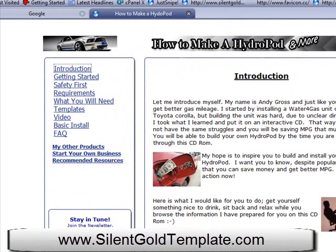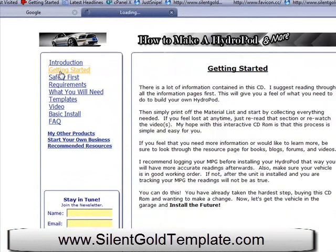Here's an introduction — it talks about the introduction of the video. Then getting started, which explains a little bit what the customer is going to expect when reading about how to use a hydropod. This one is a little more in-depth compared to other product reviews, because it actually has a lot more information. These are how-to videos on how to build a hydropod — actual videos is what this product is.